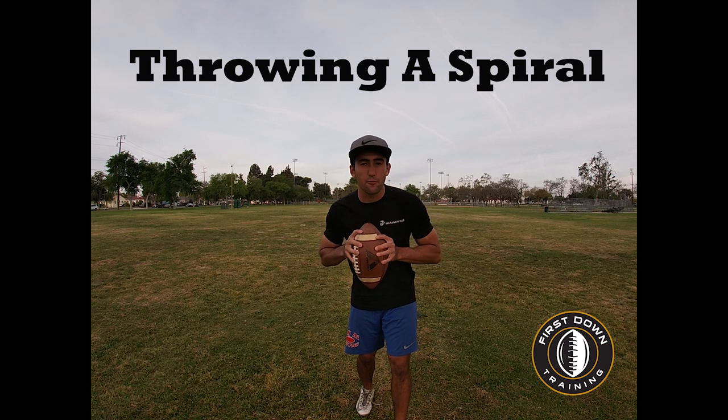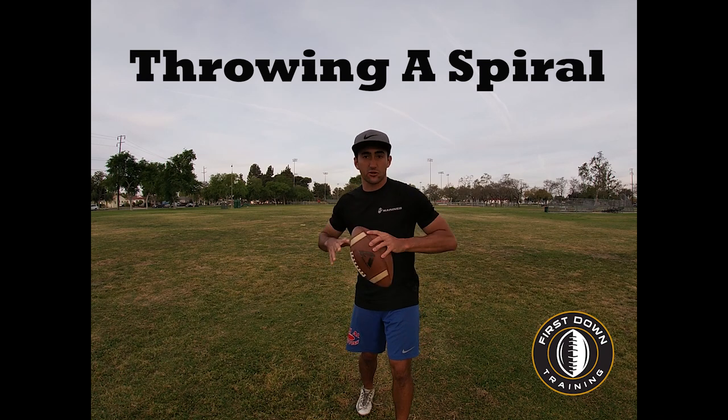What's up guys, this is Coach Grant with First Down Training and today we're going to talk about how you QBs can throw a much tighter spiral.